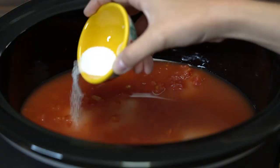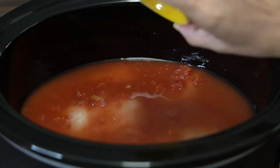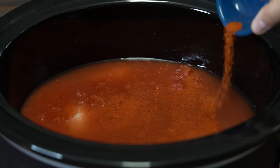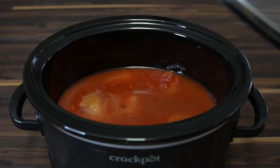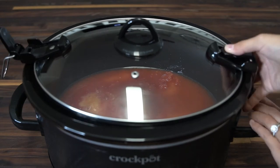I'm going to season with one and a half teaspoons of salt, one teaspoon of chili powder, and half a teaspoon of garlic powder and onion powder. Place the lid on and cook on low for four hours.